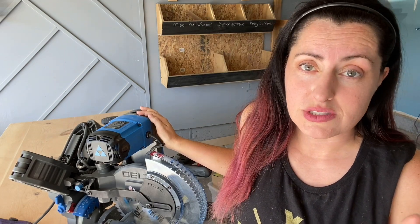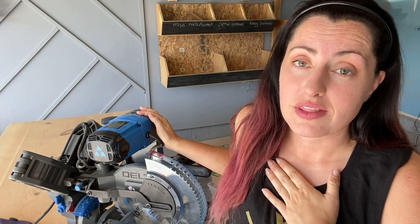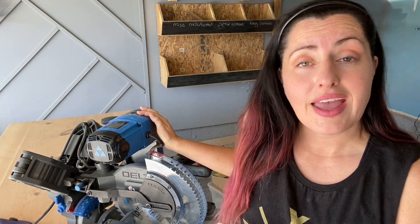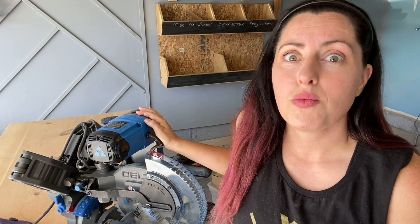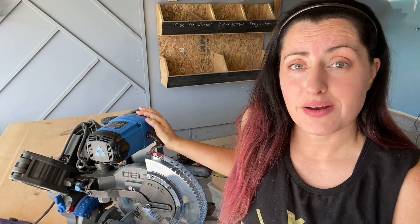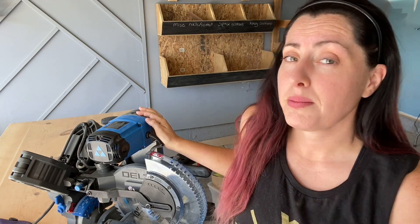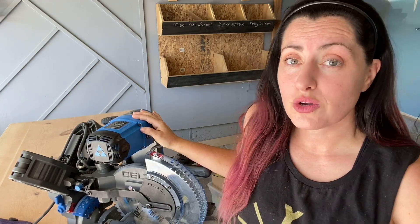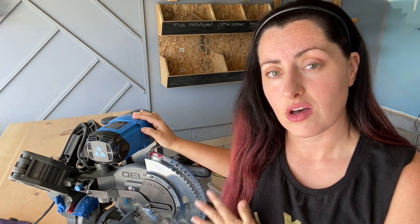It's listed in my beginner tools list — it's what I think beginners should start with as far as saws go. It's pretty safe to operate and it's harder to hurt yourself on this saw, and you can do so much with a miter saw. When I started woodworking, I only had a miter saw for years. I didn't have a table saw. I didn't buy my circular saw for a while, so I found ways to work around certain plans and make things work with just this saw alone.